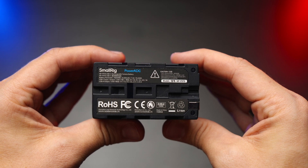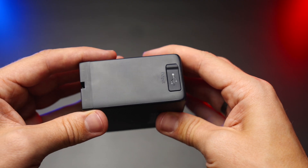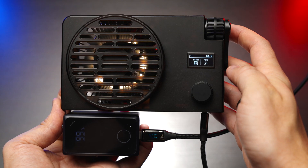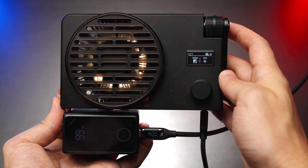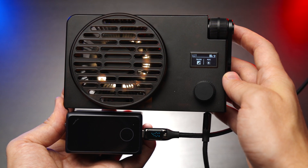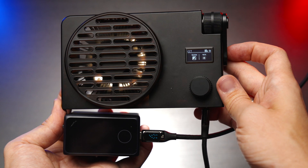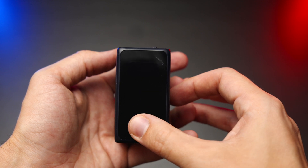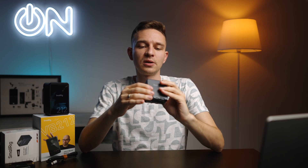Now let's have a closer look at the NPF battery, called the 4469 by SmallRig. It has 10,500mAh and 76.5Wh. This battery has USB-A output as well as USB-C in and out with fast power delivery up to 40W. Here's an example: I can power a 100W light at 40W from this NPF battery for about two hours, thanks to its 76.5Wh capacity. It also has a touchscreen on the front showing battery status — a nice touch by SmallRig.